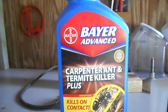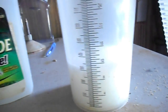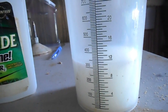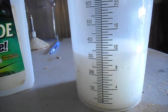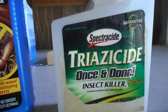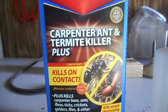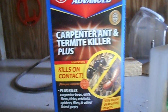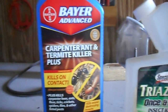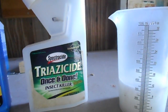Got a product here that when mixed with this product here at that level works really good. You can see I've got 10 ounces in here — it's 8 ounces of that and 2 ounces of that. It took several years for me to find something I could buy over the counter without a chemical license that would be effective against these fire ants.